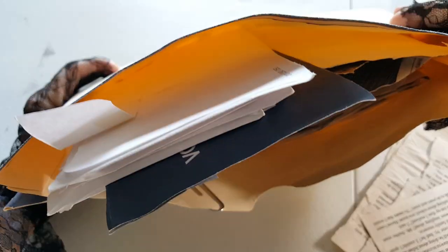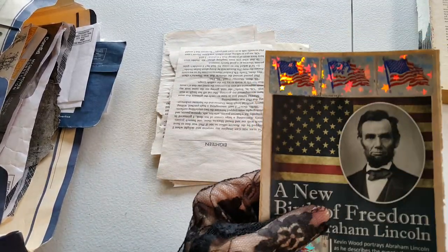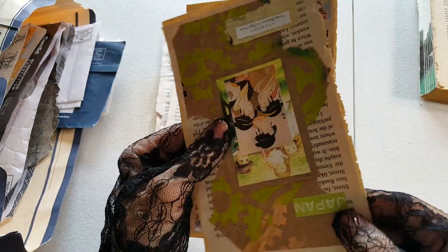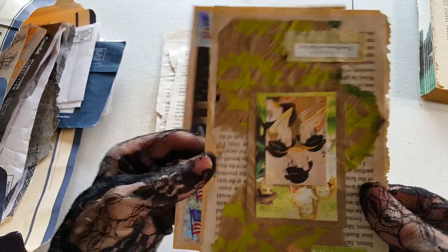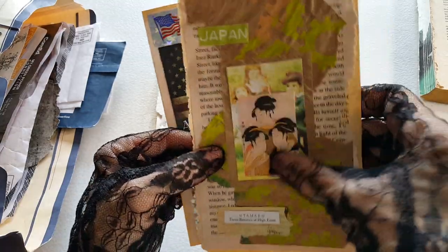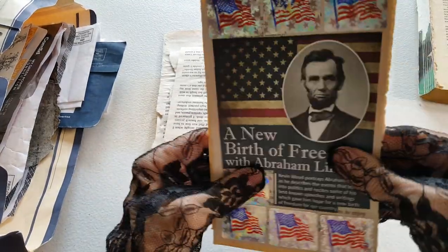I carry this around in this file folder thing, and it seems like the more I work on it, it just doesn't get any smaller. I'm doing my pages on these to begin with, and there are going to be three layers. These are already done — one layer book page, another layer book page, then the decorations — and then I glue them back to back so they're really quite thick.